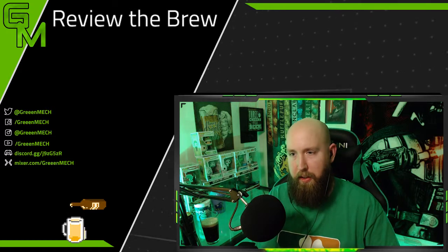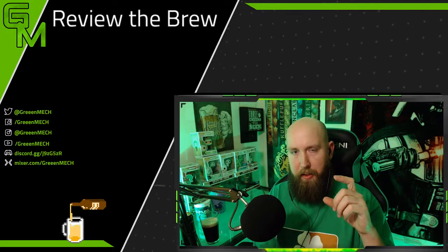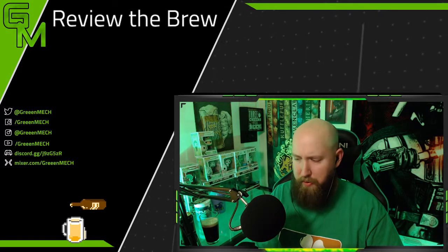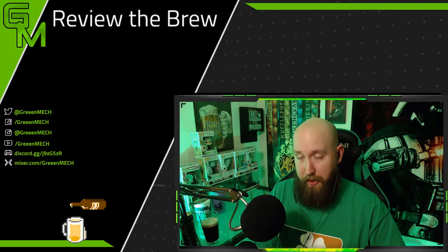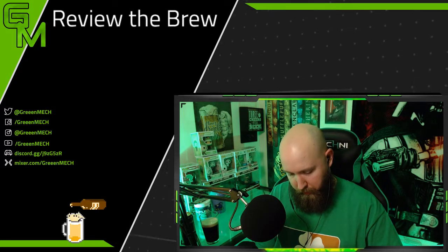We're gonna set up our depth charge. Now I've seen some people layer it — whiskey on the bottom and then the cream floating on the top, or maybe it's cream first then whiskey. I'm not going to do that because whenever I try it, it doesn't work.